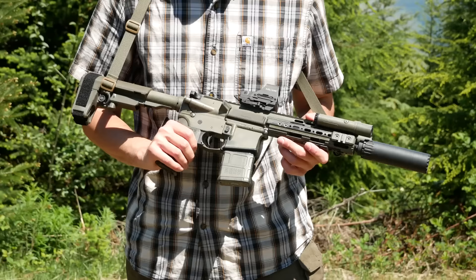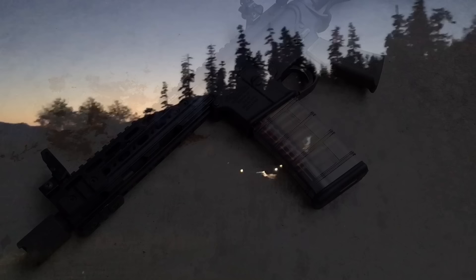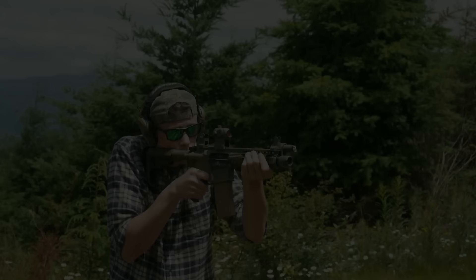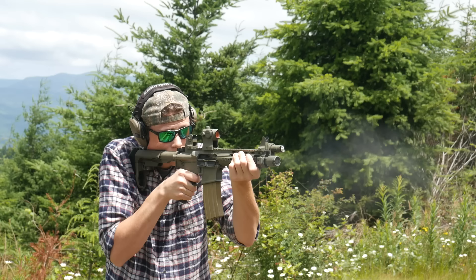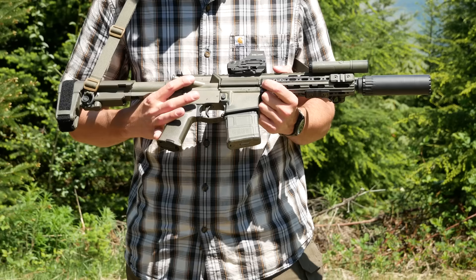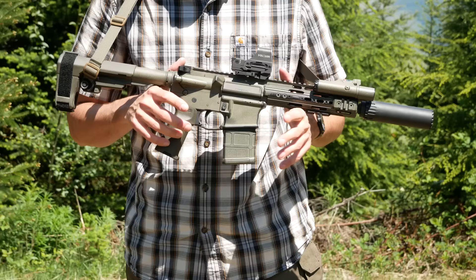This gun actually started life as a shorty 5.56 build with a 7.5 inch barrel, which was a ridiculous gun — totally just a gimmick — but with a blast forwarding device, or flash can on the end, it would toss out massive fireballs, which was very cool. At some point it obviously made more sense to re-barrel this thing to 300 Blackout. Originally I re-barreled it with a 7.5 inch Faxon 300 Blackout barrel, but I actually re-re-barreled it to an 8 inch Ballistic Advantage 300 Blackout barrel. This is built off of a regular, albeit very beleaguered, Anderson upper and lower combination. Both the upper and lower are Cerro forge marked, so pretty sure it's just an old Anderson set that I've been using since that original build.